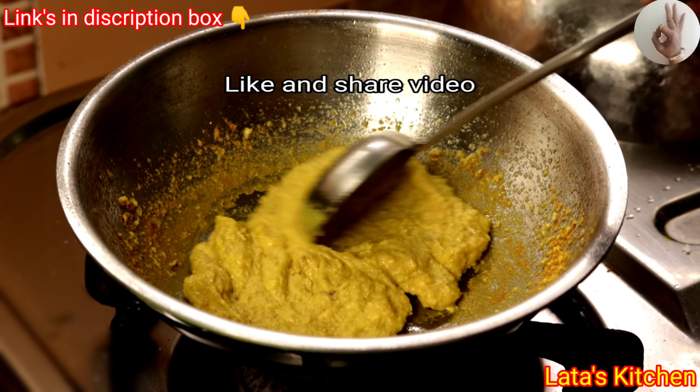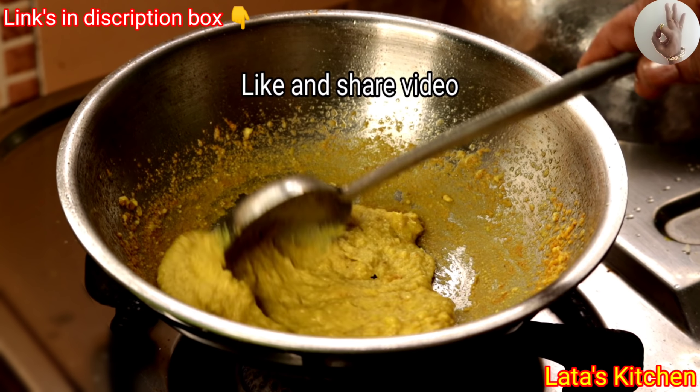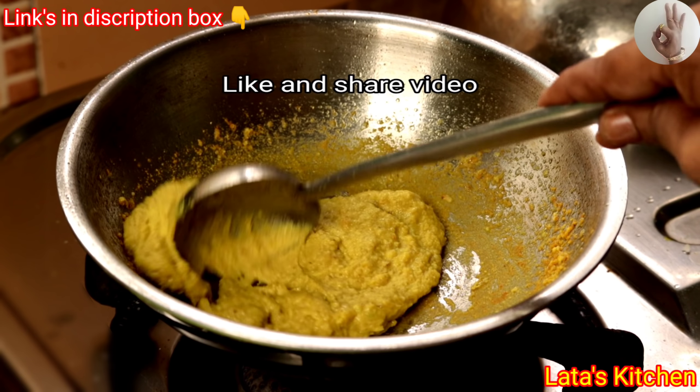This is the first time to cook the pan. The pan is made of the pan. They are made of the pan.